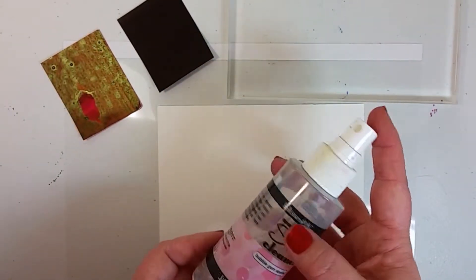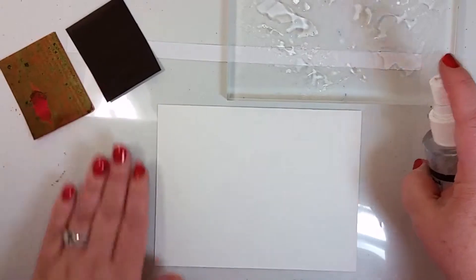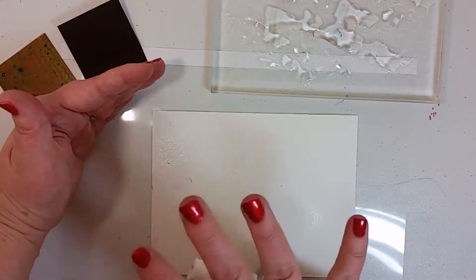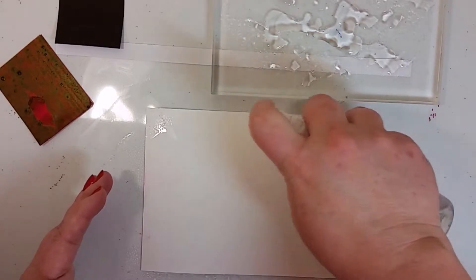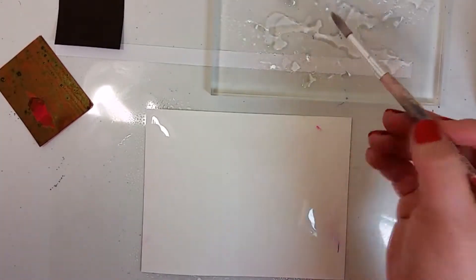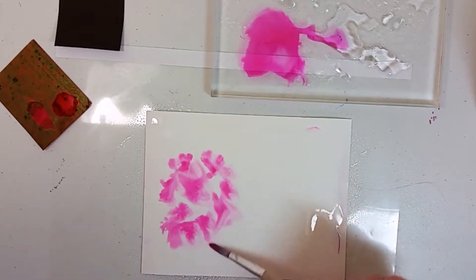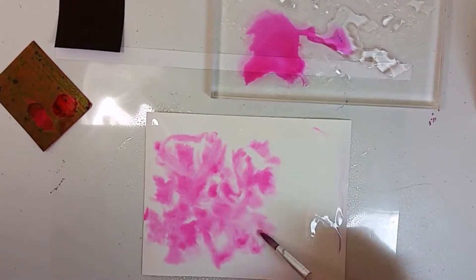I'm going to spritz some water on the acrylic block to use for mixing. Underneath the paper I've placed a transparency so it doesn't get too wet. Now I'm really going to saturate the paper — it's okay if you get paint or ink on there because it won't show when we're done. You want it to almost puddle on top, because when you touch the colors to it they'll bleed all over. You can see how heavily pigmented these colors are — just a tapping motion is all you need.